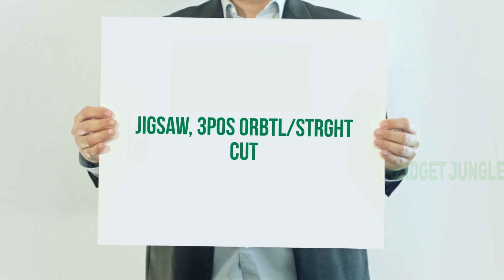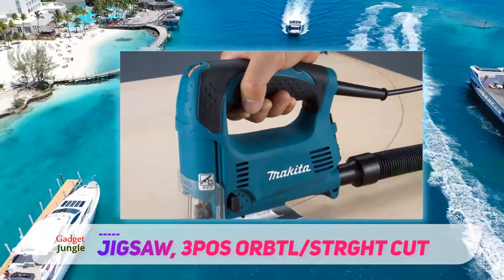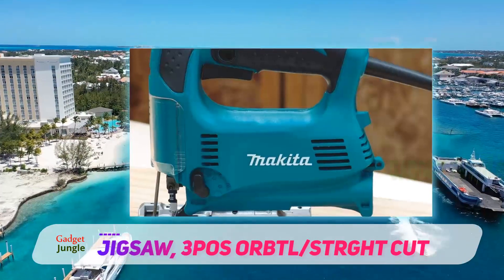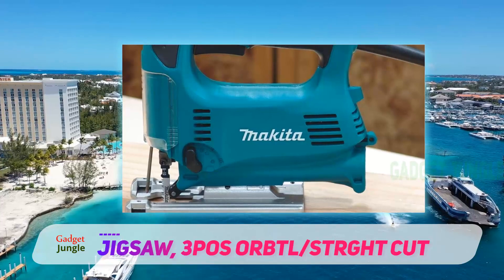Jigsaw, 3-Pose or Plus straight cut. This brand has made a name for itself by coming up with powerful tools that can easily withstand the pressures of working for long hours. The Makita 4329K Jigsaw has a simple name, but when it comes to performance, it does not compromise one bit.